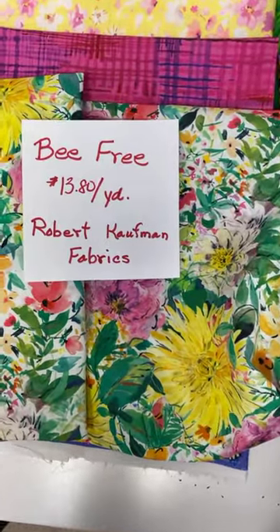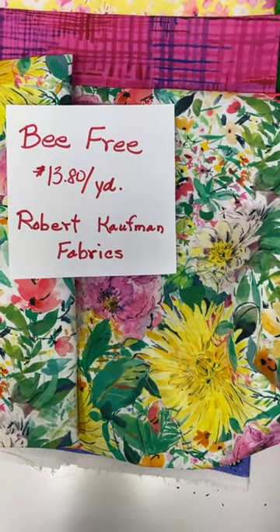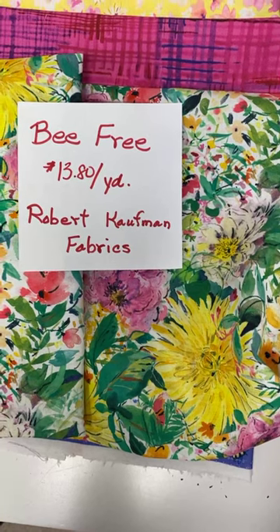No bees to be found but it is called Be Free, and it is $13.88 a yard.